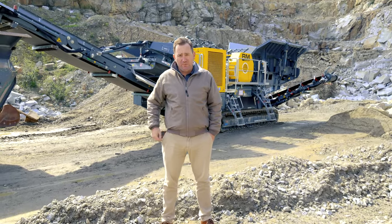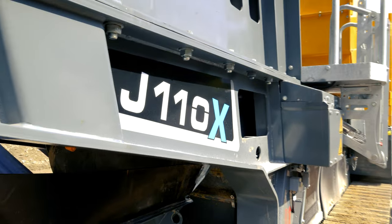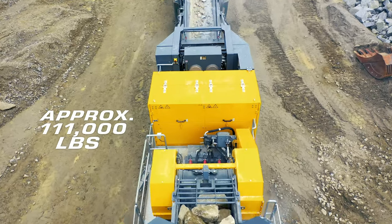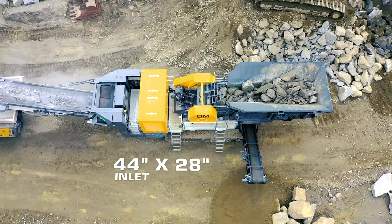Hi, I'm Jeffrey Faber with Rubblemaster. Behind me is the all-new RMJ 110X. This 111,000 pound, 44 by 28 jaw crusher is the latest offering from Rubblemaster.